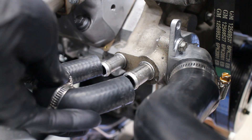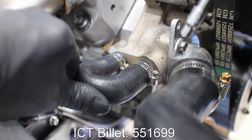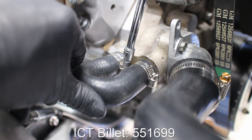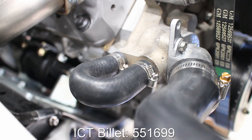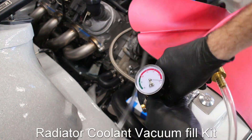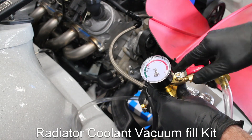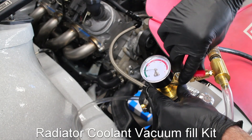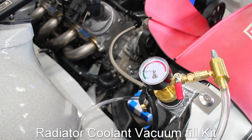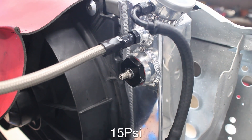This heater hose bypass will do until I figure out what I'm going to do with my HVAC system. I used a vacuum tool to leak check the system. It actually had a very small vacuum leak that bled off after about 5 minutes or so — it sounds like it's coming from the water pump, but I'll deal with that later. The cooling system was able to hold about 15 psi of pressure overnight without leaking, so I guess I'll deal with a possible leak later on.